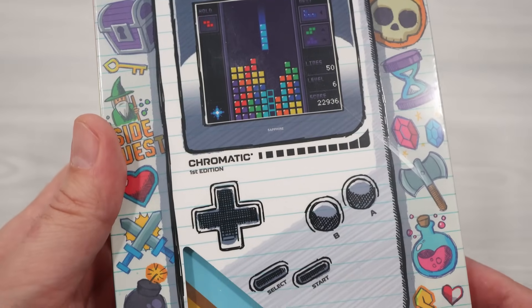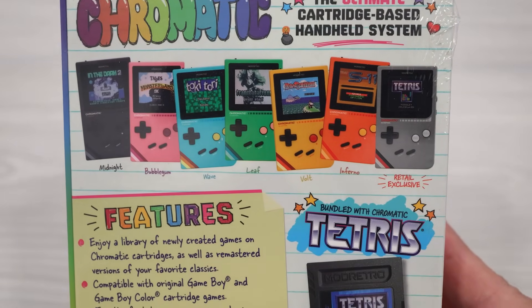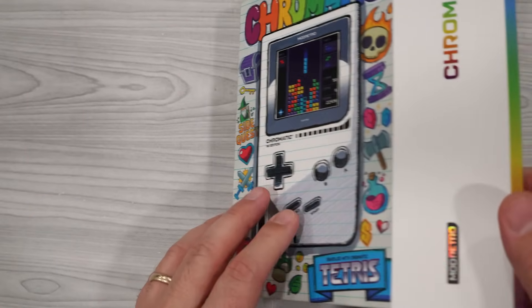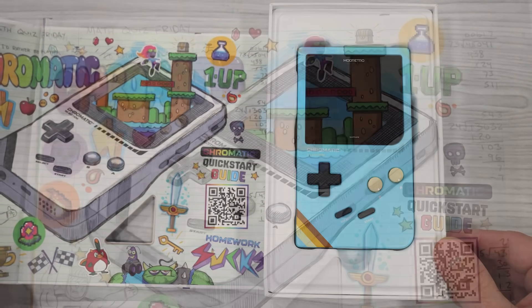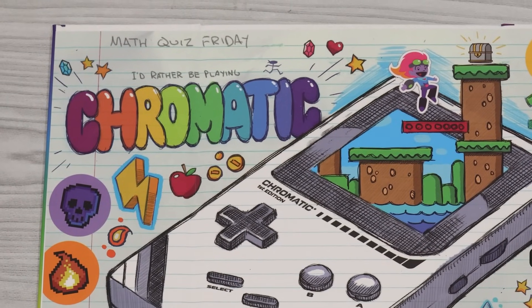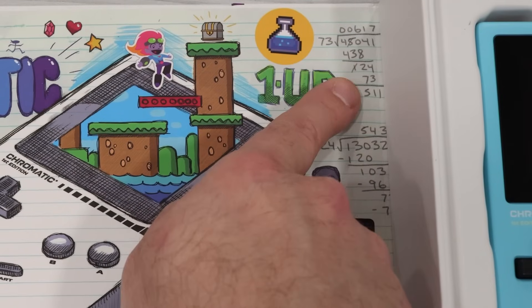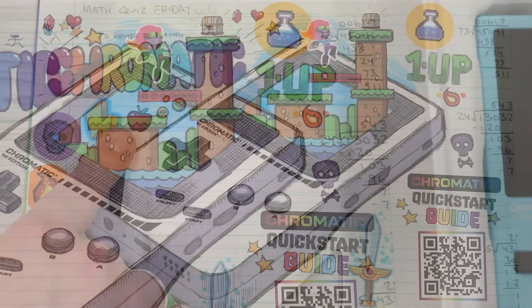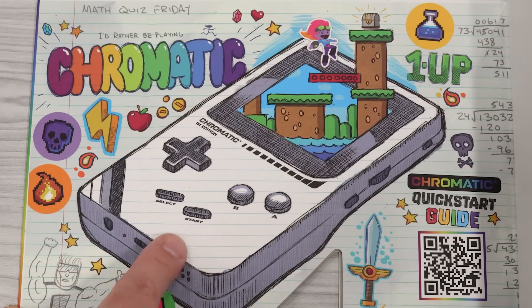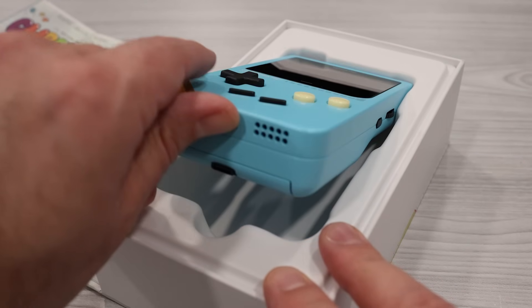My Chromatic arrived in a very nice package, decorated with box art that takes me back to my younger years. Lifting the flap to open the box, you're greeted with a colorful mural that reminds you that there's a math quiz on Friday and that homework sucks. There's a sketch of the Chromatic front and center, along with a QR code that takes you to the online quick start guide. And on the other side of the box, we have the Chromatic itself.